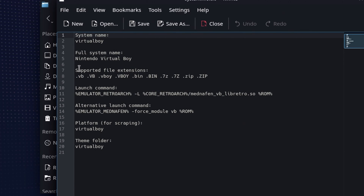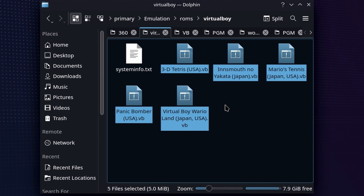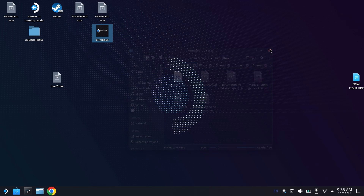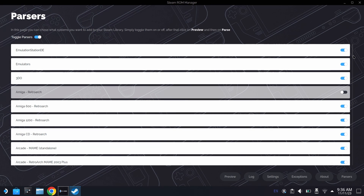If you open up the systeminfo.txt file, you're going to see all of the different supported file extensions. We're using .vb, but you could have used the zip file as well. It doesn't really take any more time to load up. Anytime you're wondering what files are supported, open up that text file in the individual folders and it's going to show you exactly what you can and cannot use. Go ahead and paste all the games you own over into this folder. Now let's go through Steam ROM Manager and find out why you can't actually ingest these games — I have never been able to find a parser that will look for Virtual Boy games.